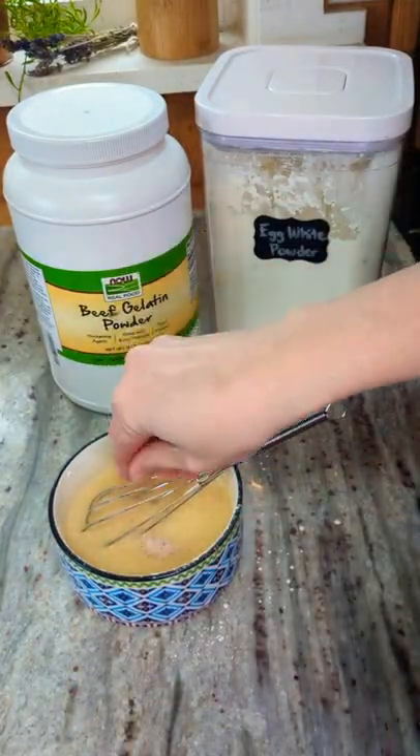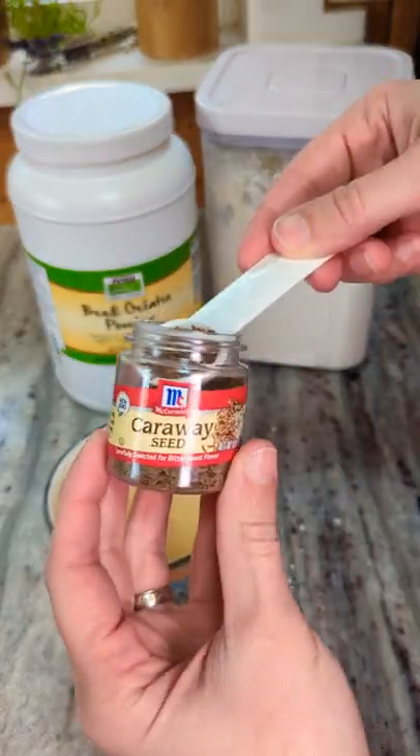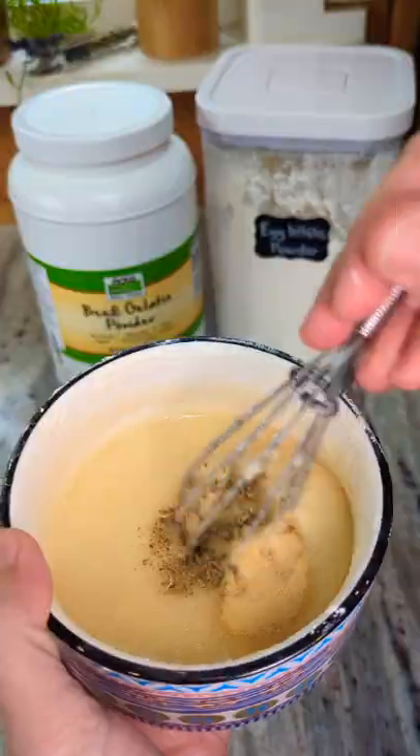Add a pinch of salt if desired, or if you want to spice it up you could throw in one teaspoon of everything but the bagel seasoning, a teaspoon of caraway seeds, or one teaspoon of Italian seasoning plus half a teaspoon of garlic for a garlic herb wrap.